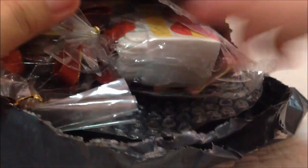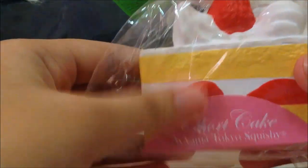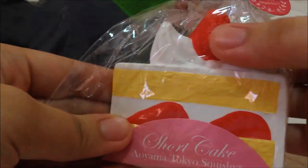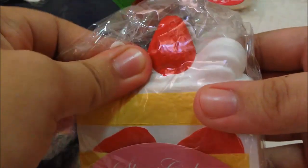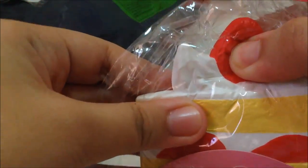Oh my gosh, I'm so excited! So first, I have this iBloom Shortcake Squishy, and I've been wanting this. So let's squish it. That's so squishy — strawberry, so squishy!